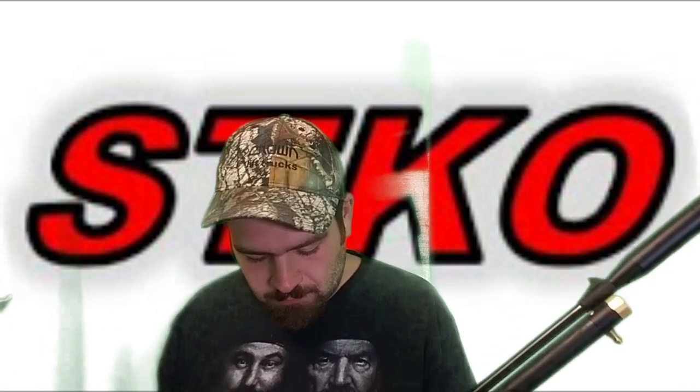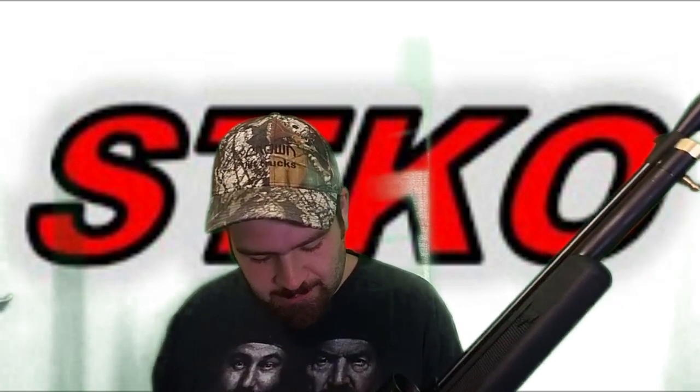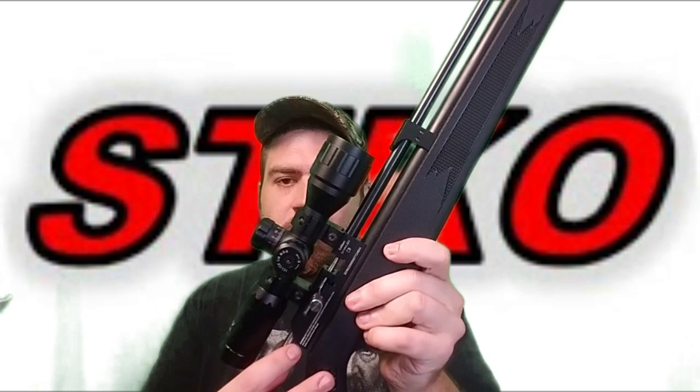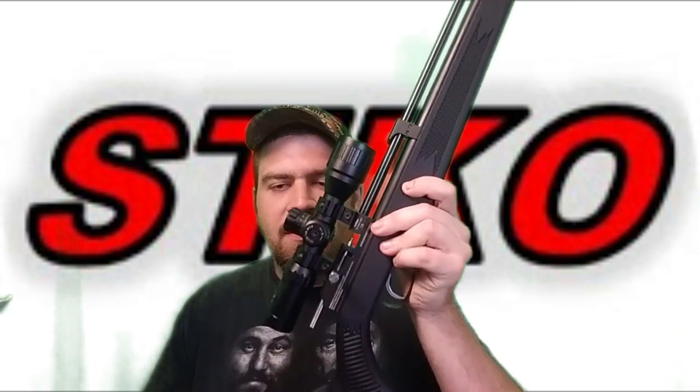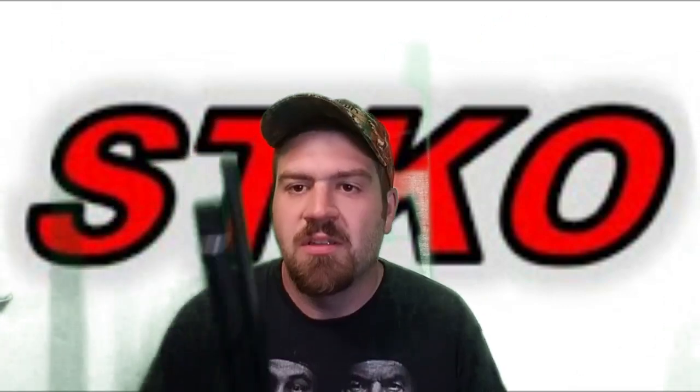Another big difference: the Diana Stormrider has no o-ring on the bolt — the o-ring is inside the barrel. The Stormrider can also be shot with a magazine or a single shot tray. The Beeman Chief, on the other hand, has the o-ring on the bolt probe and is single shot only — it comes with just a loading tray, no magazine.